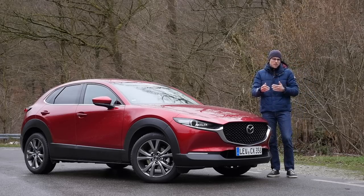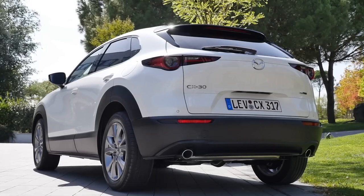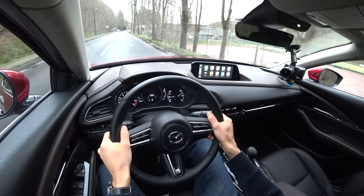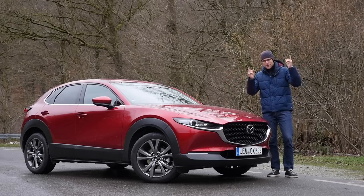We're going to take a look at the differences, which version you should actually go for, which engine, and all the details in exterior, interior, and the driving experience here on Autogrufuel. Let's go with everything here with Thomas in full HD, full screen, and full length. Let's go!